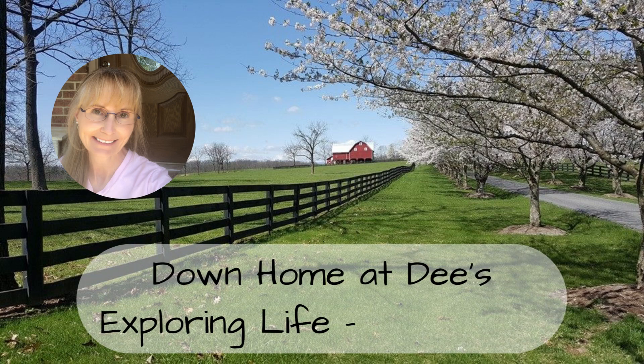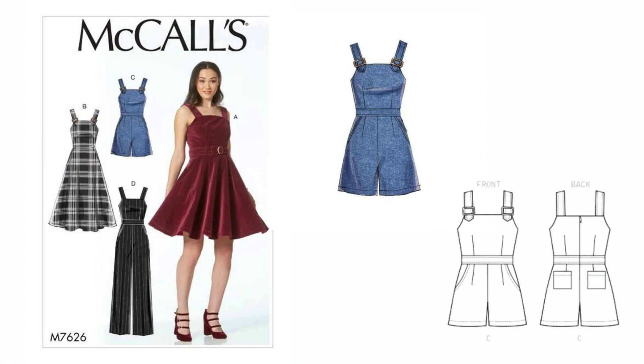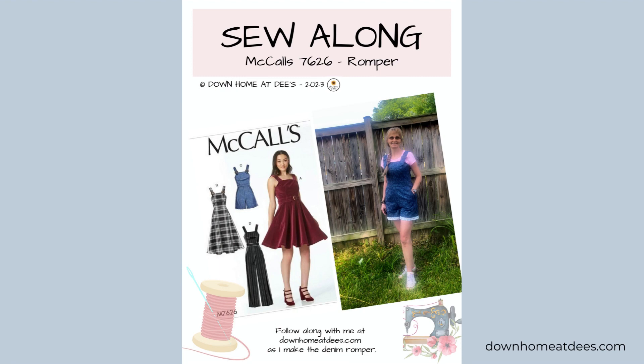Welcome to Down Home at D's, exploring life every day. In this video, I'm going to show you how to find your pattern size to make this cute romper. If you haven't done so already, download the free romper sewing guide from my website. Click the link below to get it.